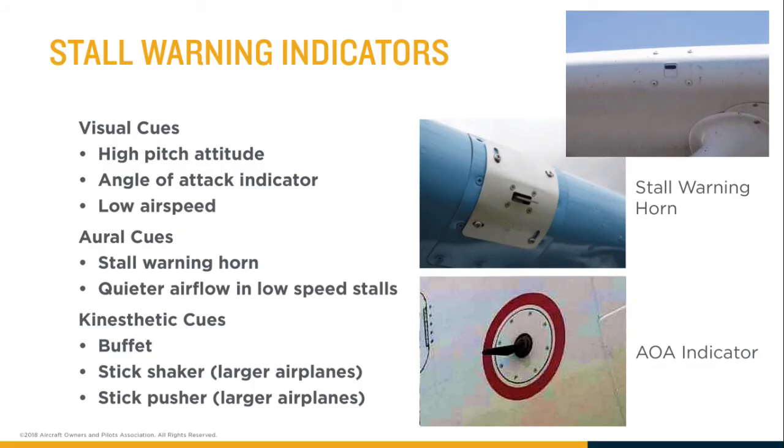There are two main ways the stall warning horn is implemented on smaller airplanes. On one wing there are two different kinds: an electric kind and an airflow kind. There's a small hole and an electrical switch that can be pulled up or down by the airflow going past it. Both of these are located about where the leading edge meets the bottom of the wing.